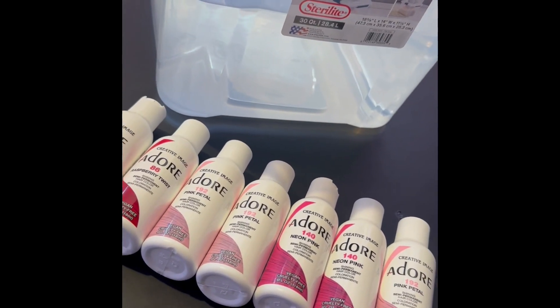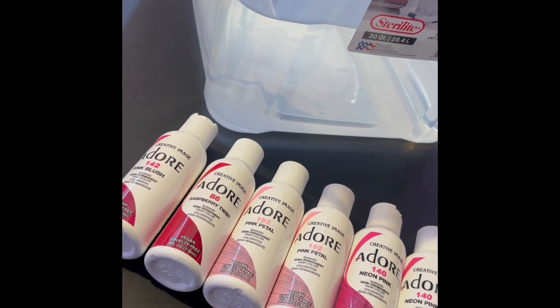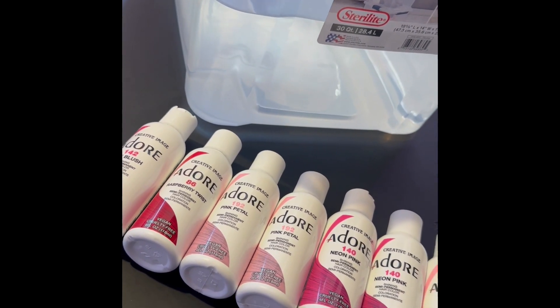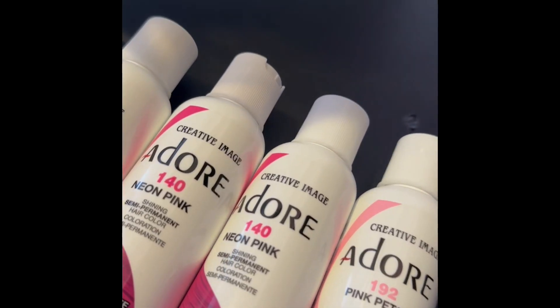Hey Boss Barbies! I'm going to be showing you guys how I colored this pink ombre wig from my Barb collection. We're going to get into it today. We finna be bomb, we finna look cute, we finna step out.